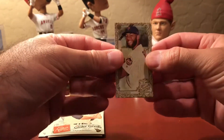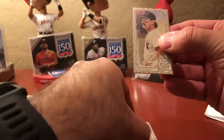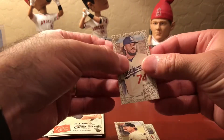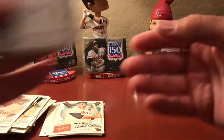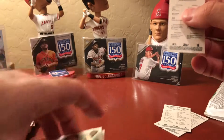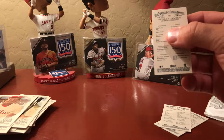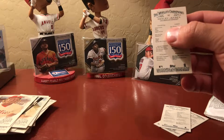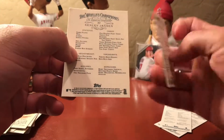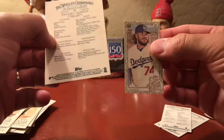Let's see what we got here in the minis — that is an Ahmed Rosario, a Don Mattingly, and a Kenley Jansen. The Kenley Jansen I think is a short print. Yeah, Kenley Jansen — I think we got him in the regular packs too. Yeah, we did. So we got a short print mini gold — that's cool.